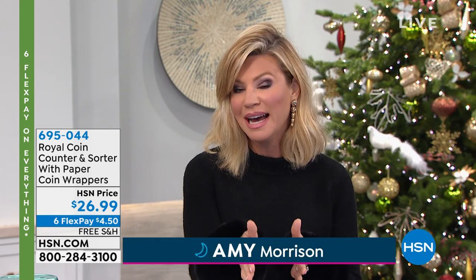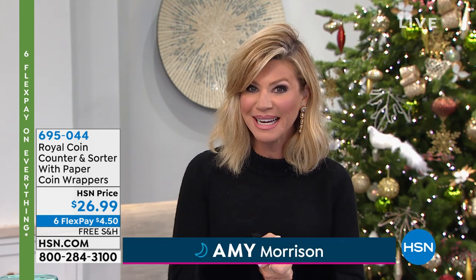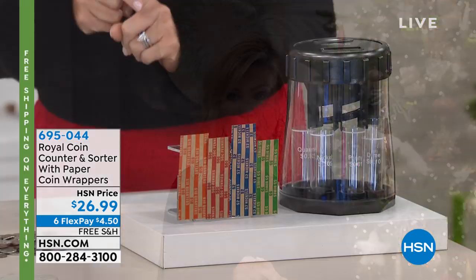Perfect gift for those of you that have coins sitting all around your house. You've got jars filled, you don't know how much money is there. Believe it or not, you have a lot of money and change sitting around your house. Or maybe you want to teach a young one how to go ahead and manage their money or learn about money. We have the easiest way for you to collect your money, store your money, and know how much you have.